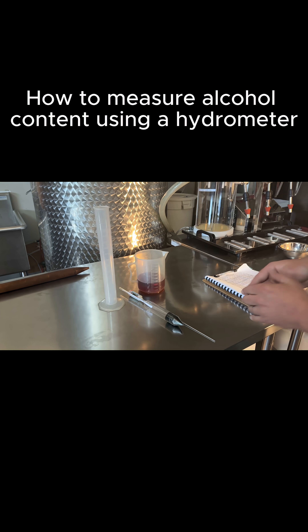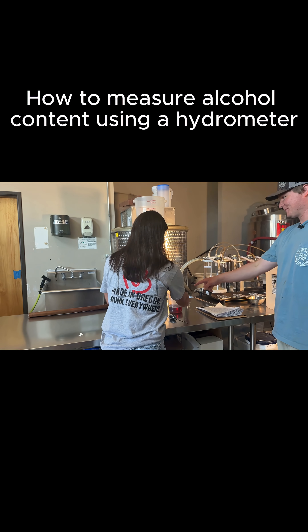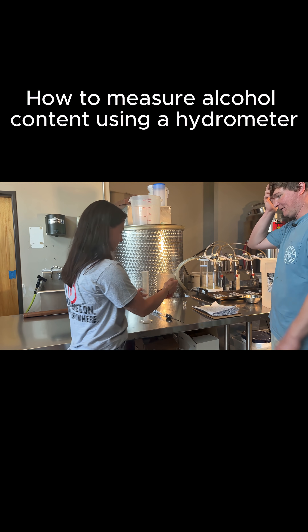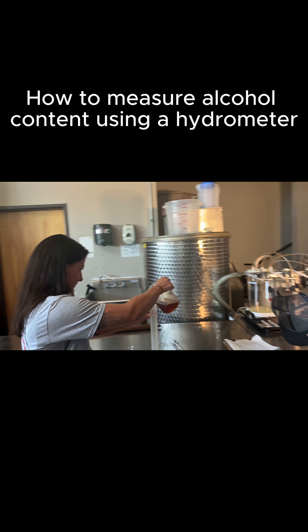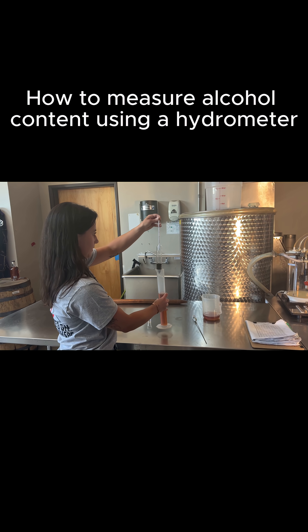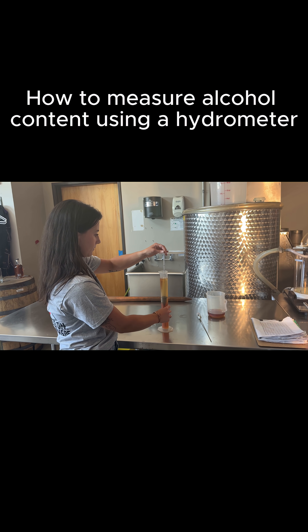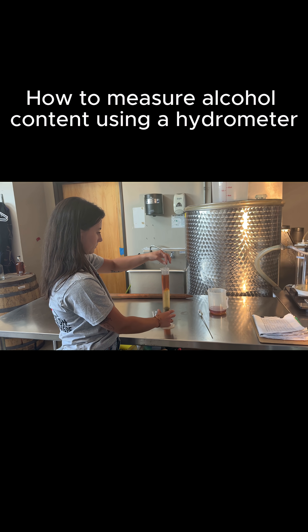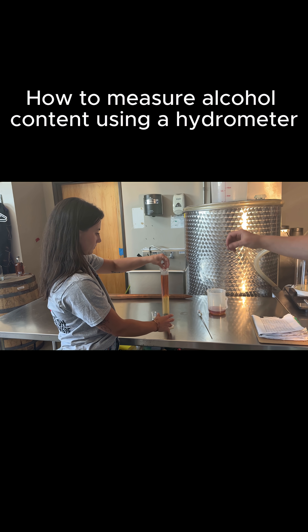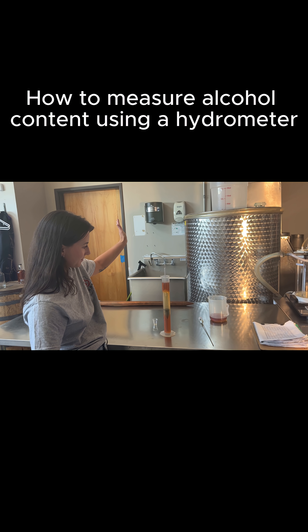What we really need to know is wherever it lands — we'll get a reading, grab the temperature, and then we'll proof it out. Fill it to about here because we need to leave a little room for the hydrometer. Dip it down and back up just to get it to coat the whole thing, then give it a little spin and let it go. We'll wait till it settles out.